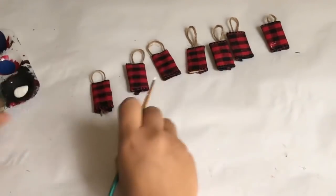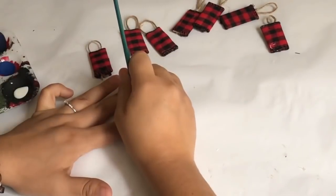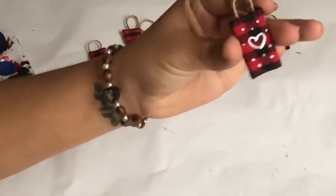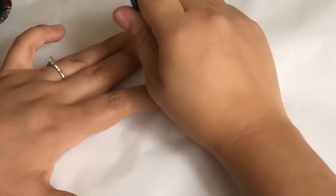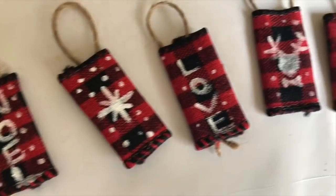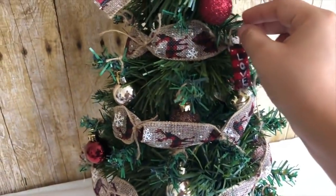To add little designs to the ornaments I'm using a tiny brush and white acrylic paint, freehand drawing everything. The first one I did was a heart with polka dots around it. I also did a Christmas tree, a candy cane, noel, a snowflake, love, a little reindeer, joy, and a heart. The last thing I did was hang them around the tree.